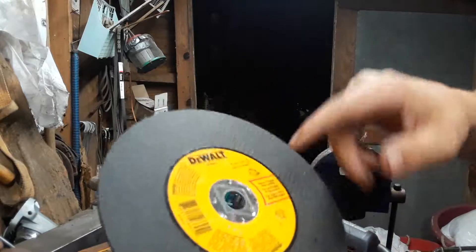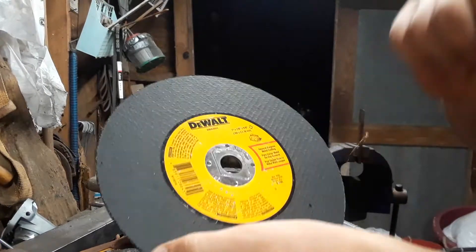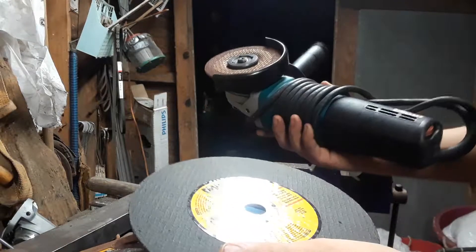These are actually for a skill saw — a circular saw — and it shows it right there. These are seven inch by one-eighth, five-eighths arbor, so they'll fit on this grinder.